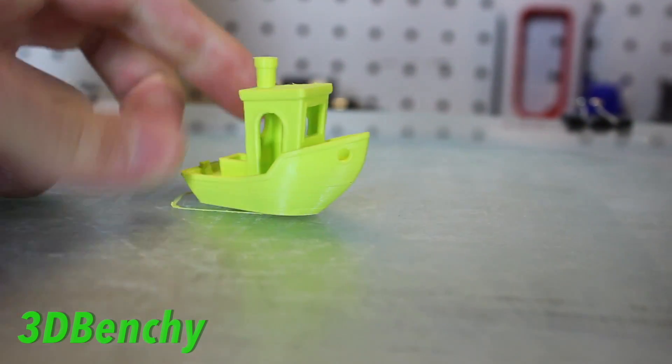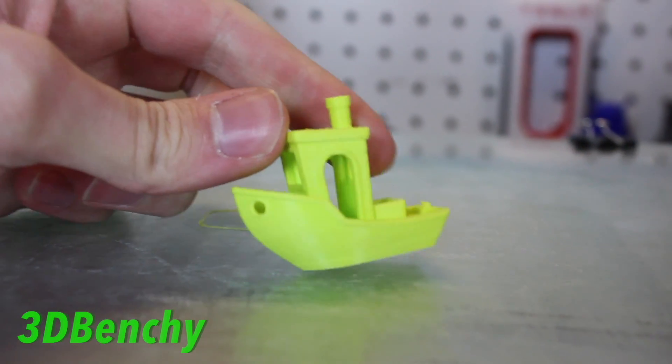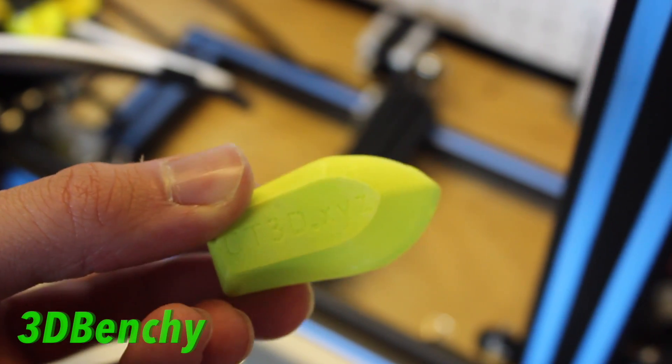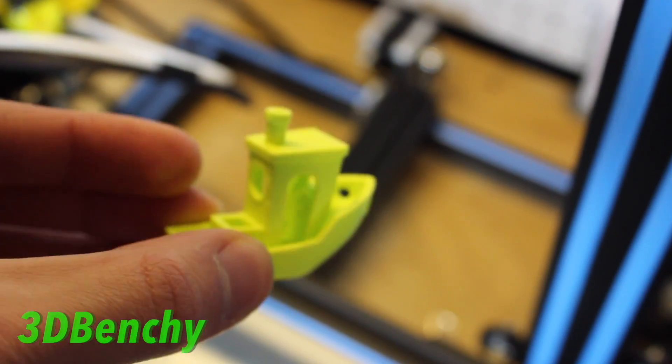With this PLA, I needed a glue stick on the bed to make sure the prints stuck correctly, but besides that everything came out super smooth and really nice.